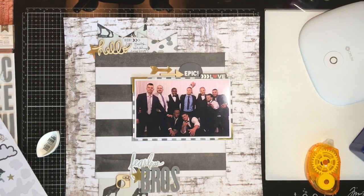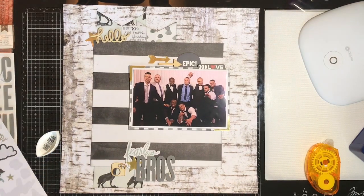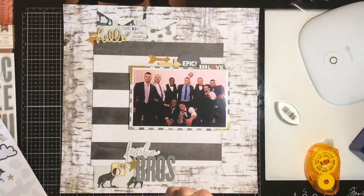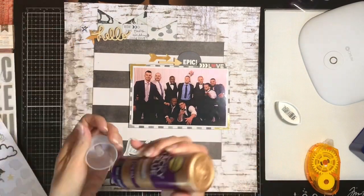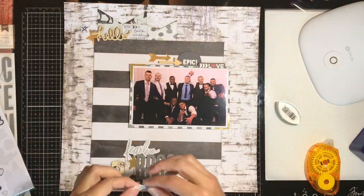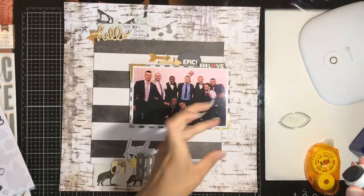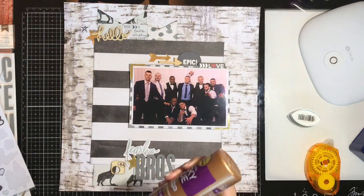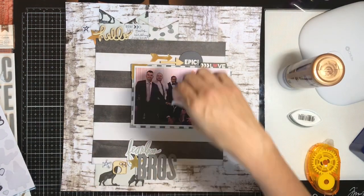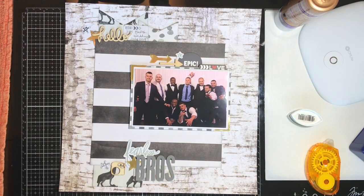I'm really excited about the kit I'm putting together for August — it's going to be based on whatever is going on at the Counterfeit Kit Club. I'm anticipating it being bright summer colors, which will be fun after using this more muted palette I've been working with lately.